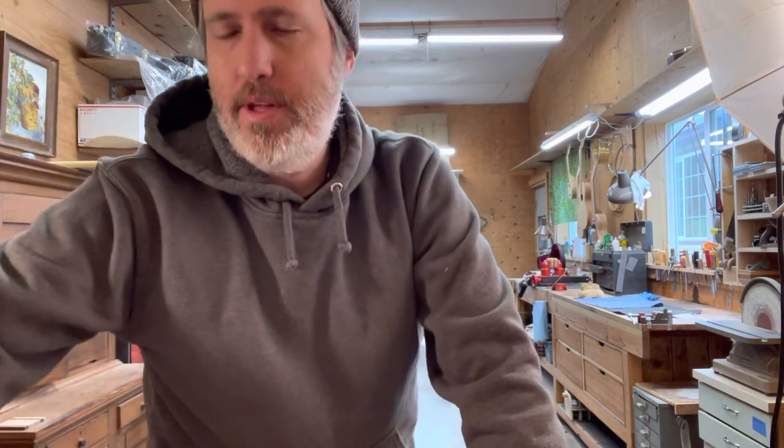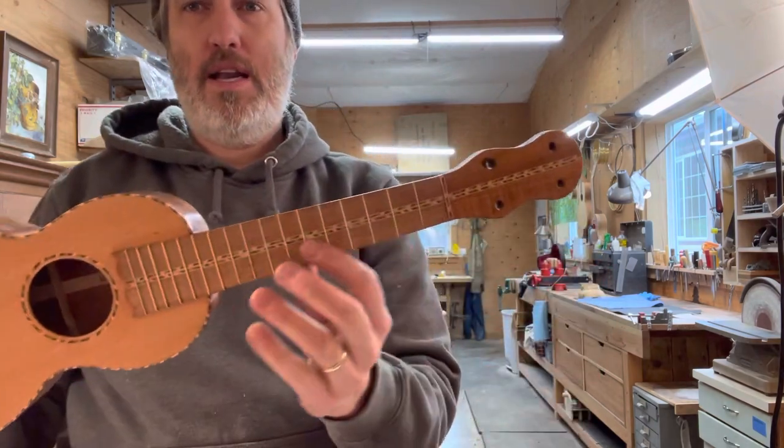Hey folks, Aaron here in the Bean Sprout Shop. I'm down at an end of the shop you don't normally get to look at from this angle — this is my big wide flat table that I often use for drawing, designing, and laying things out. What I'm doing is dealing with the fret scale length, how to put the frets in the right spot. Some of you already had lots of questions about it; I already did it so I'll show you how. It's my first time doing it this way.